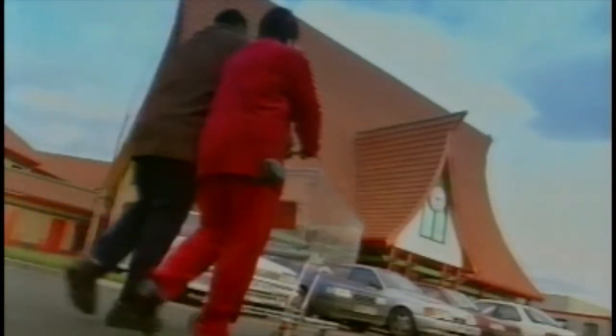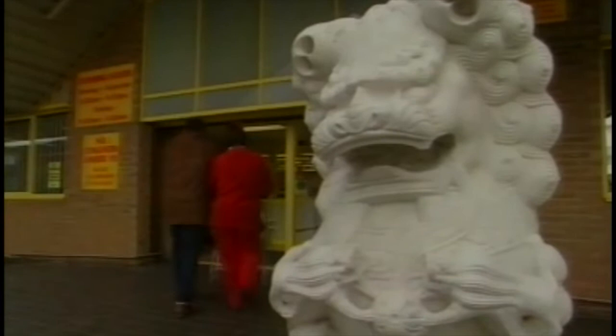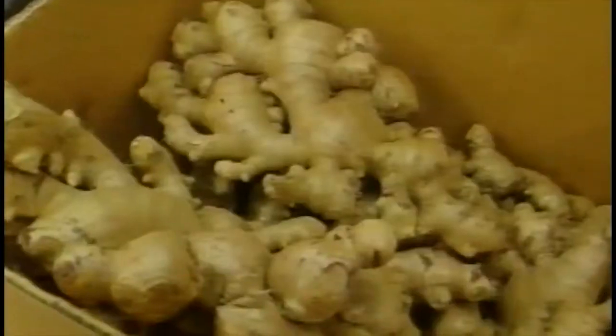Here we are in Birmingham in the Chinese supermarket. You can get it anywhere in England, but we are in Birmingham. Come on Ben, let's go do our shopping. What are we going to buy? The sauce, mushrooms, don't forget Chinese fungi, noodles. It used to be difficult to find Oriental food. You can now find it in any big town or city, so you must try it.